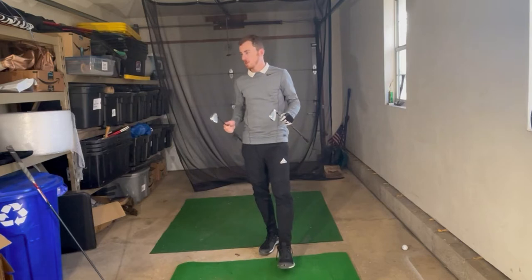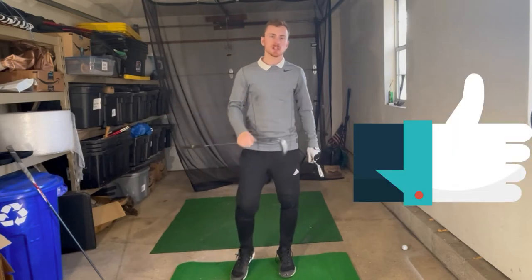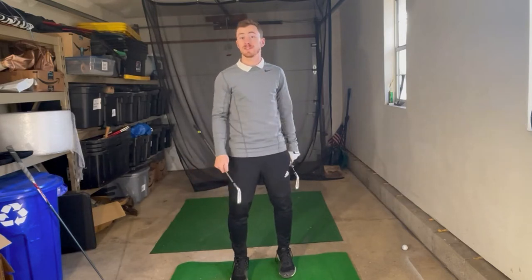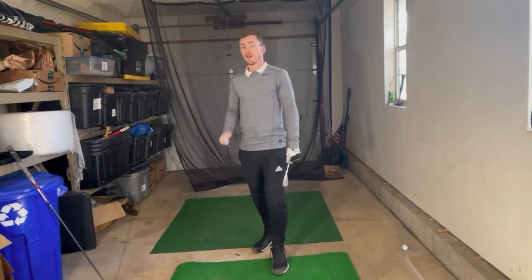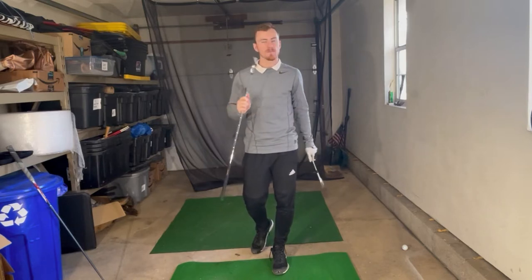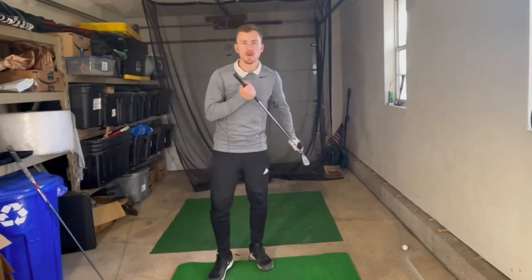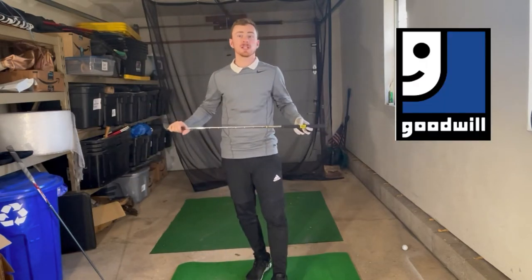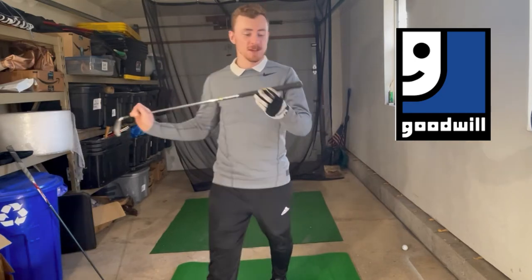Before I tell you which I'm going for first, do me a favour: look down and smash that like button — drive it, smash it, whatever you want to do — it improves the channel's algorithm and gets more exposure of these videos to more golfers, especially Awful Golfers. We're going with the Top Flight first. For all those Americans out there that know Goodwill — it's a charity organisation, similar to a non-profit, based on building up society and helping others. So I'm helping Goodwill by buying these clubs.